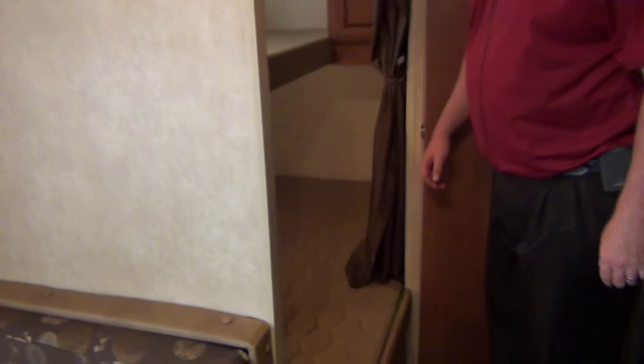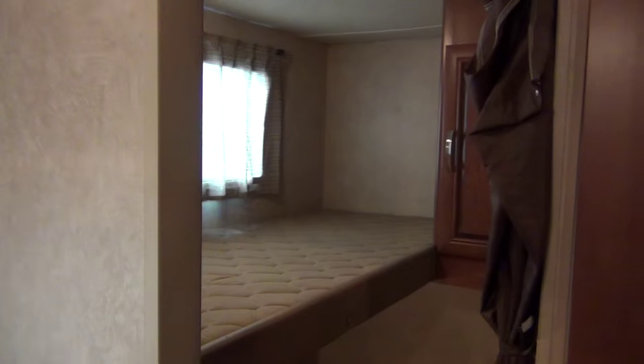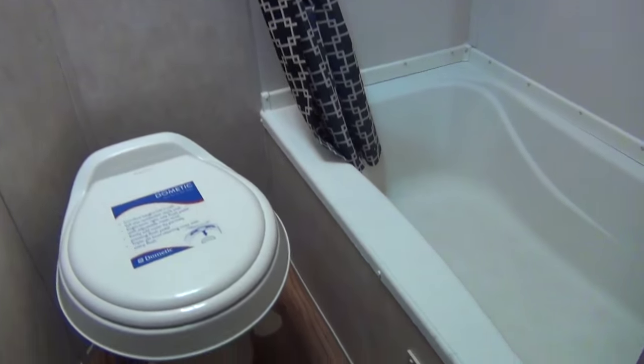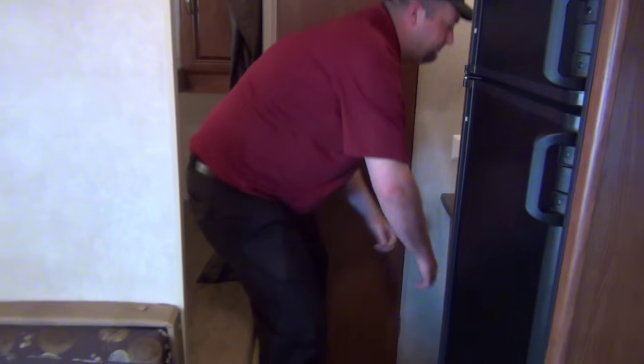Moving back to the bunk area: you've got a nice big bed on the bottom and a shallower, skinnier bed on top — the weight limit on that is 150 pounds. You can get at least two kids back here, sometimes three. Opening up the bathroom: you've got a nice tub for a shower, and the toilet — we'll show you how all that works with the foot flush. If you shut this door, you've got your sink and a medicine cabinet outside. We'll include the RV toilet paper and the chemicals you need; if you notice any odor, we'll address that.